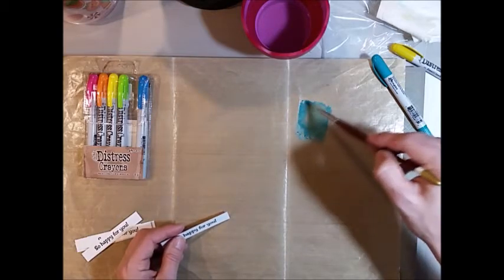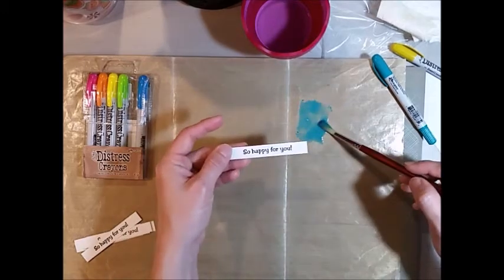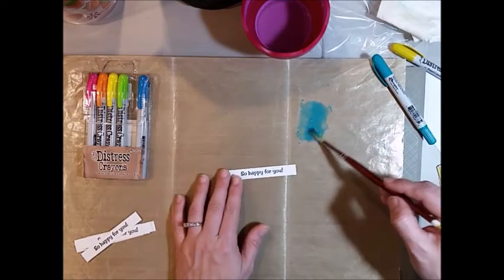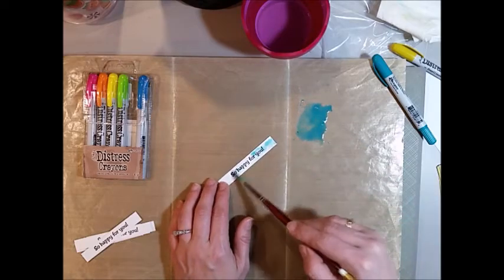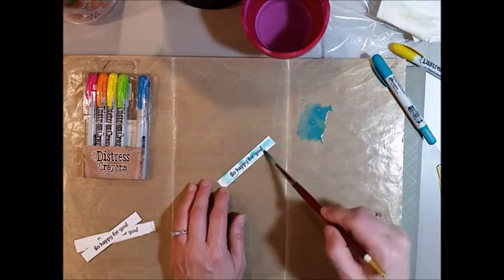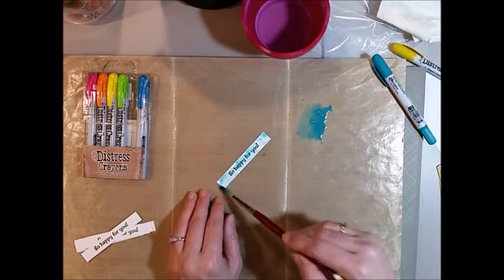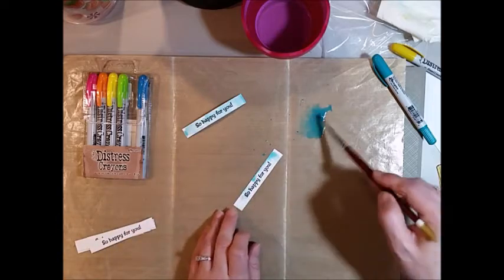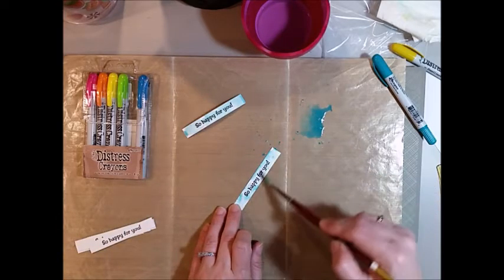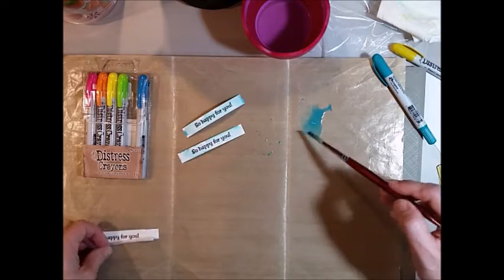I've stamped my sentiment that says 'so happy for you' on little strips of white paper using my MISTI. Then to add a watercolor look, I just tap or pat the ink down onto the sentiment and set them aside to let it dry. As they dry, I go back in and wet some more, adding more blobs or splotches to give it truly a watercolor look.